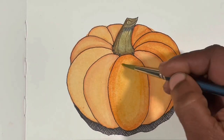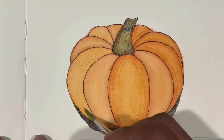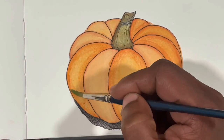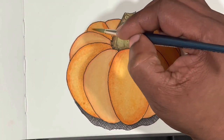I should also tell you that I used a Master's Touch number 10 round synthetic squirrel brush as well as a number 6 round synthetic squirrel by Grumbacher to paint this composition.